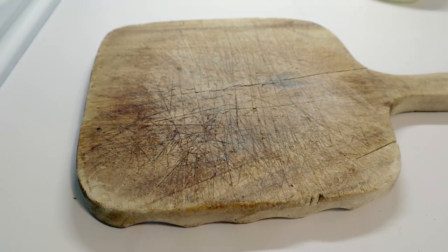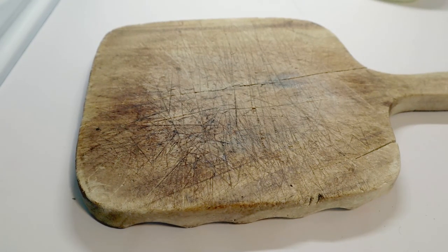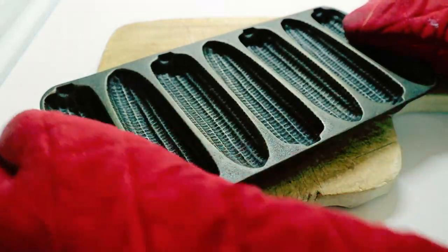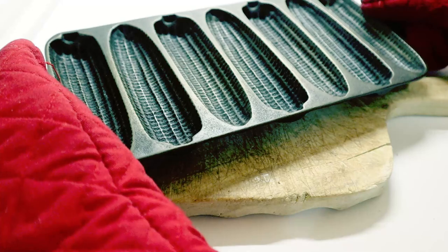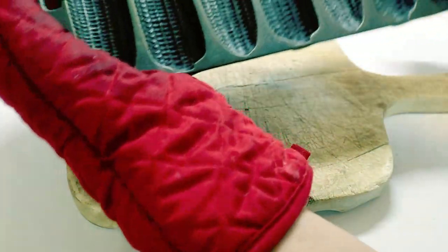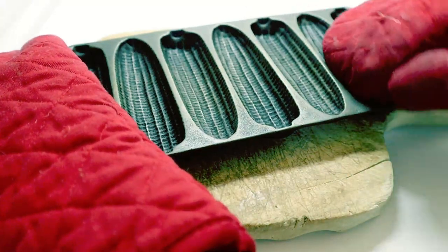The timer has gone off — it's been in the oven for an hour. Time to pull it out and season it a second time. Looking good, and I'm happy with that. This time when I put it in the oven, I'm putting it in upside down so that if there's any oil I didn't wipe out very well, it won't puddle.